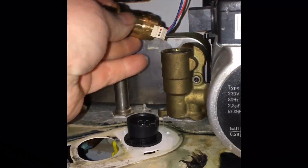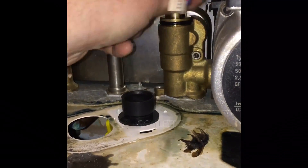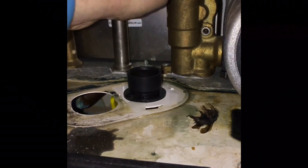Right, so now we're going to fit this flow turbine back in here, just put it right in there and then tighten that back up. Quite an easy repair really on the Ideal Logic.